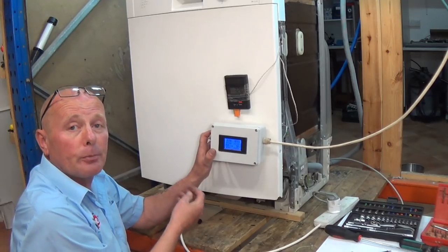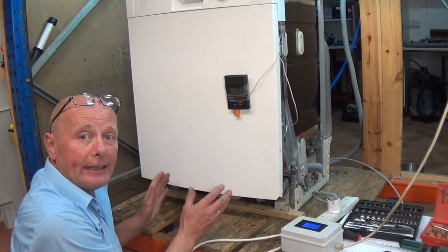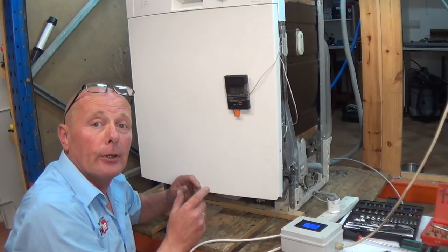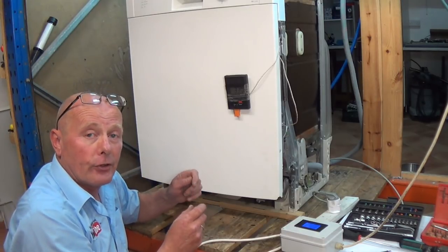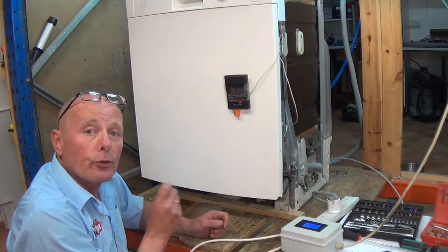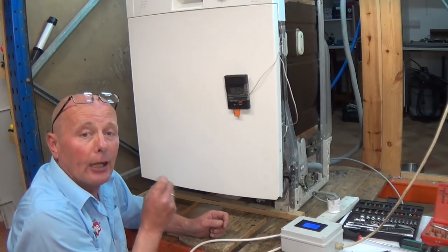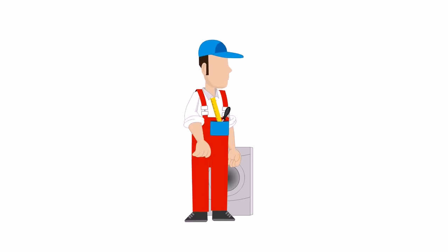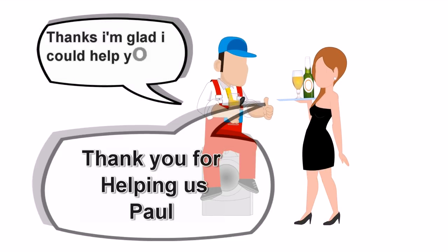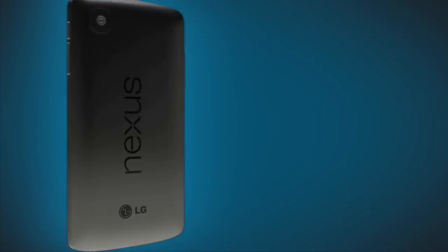All you have to do now is reverse the process to put the machine back together. After doing a cycle, make sure you check the hoses for any leaks before putting the machine together, because you do not want that float switch activating and causing problems. I hope you found this video helpful. Please remember to buy all the parts from us, as that's what keeps us going and able to make these videos for you. If you have any questions, feel free to use the contact us page with your model number and serial number and we'll do our best to answer. Thanks very much for watching.